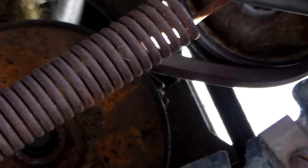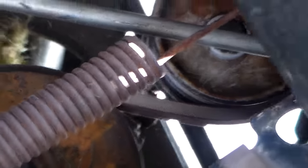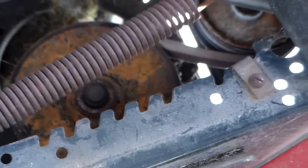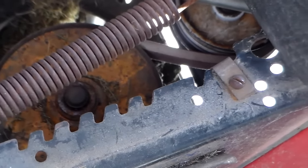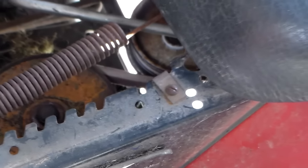Also got the new belt — you can't really see it down there, it's too shadowed, but it's red and it is twice as thick as the one I took off. The old one was half that wide and kept popping off.